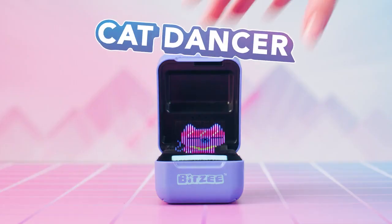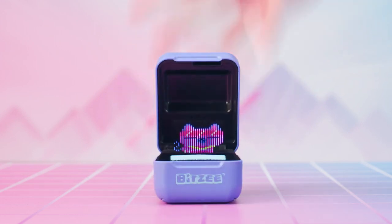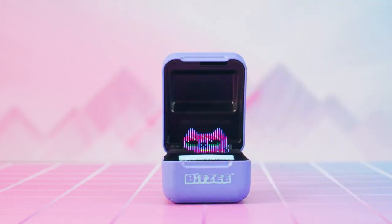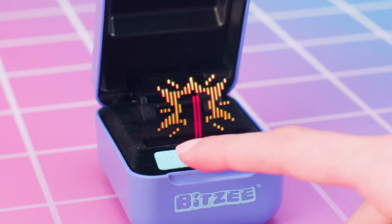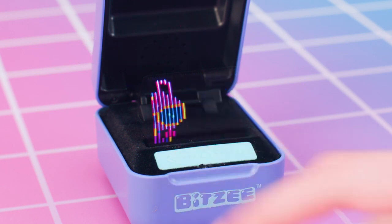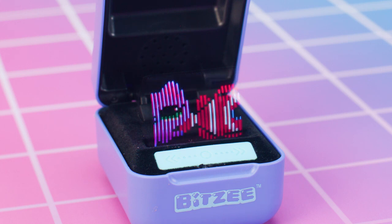Cat Dancer: tilt left to moonwalk left, tilt right to moonwalk right. Touch the swipe bar to spin. And when you're really ready to show off, shake to do a backflip. Meow — that cat has moves! Unicorn Party Animal: touch the swipe bar to break the piñata and release all the Bitsy, then touch the swipe bar to add silly sound effects when they dance.